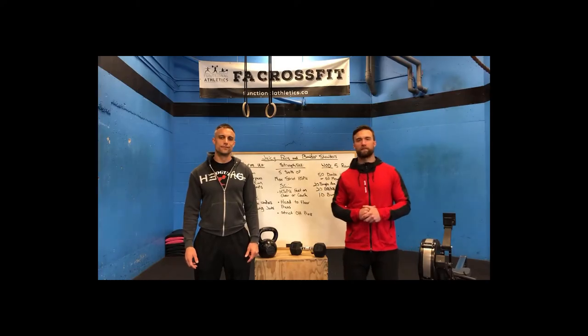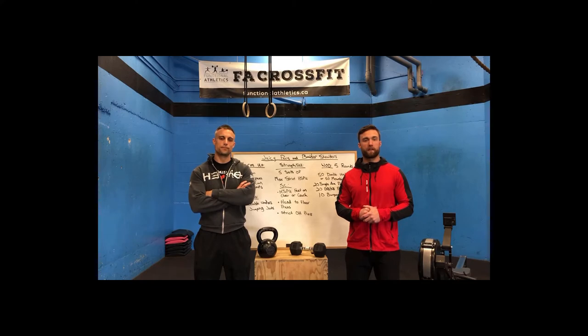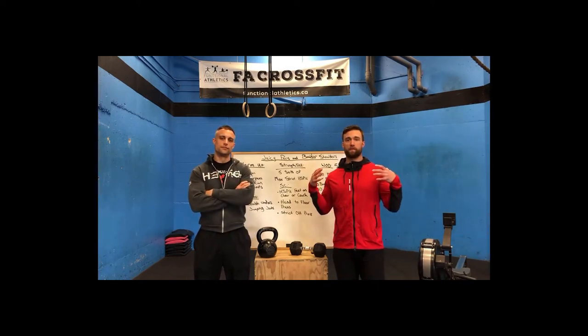Welcome back to the Functional Athletics online fitness experience. We hope you all enjoyed our first at-home WOD. Today we have another one coming your way — we've dubbed this one the Juicy Pecs and Boulder Shoulders workout, so this will get the upper body feeling a little bit more sore, because my lower body is just destroyed after that first workout.